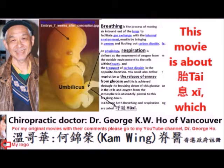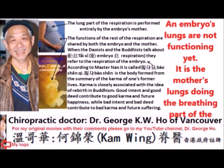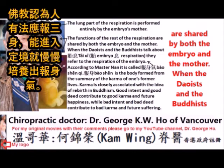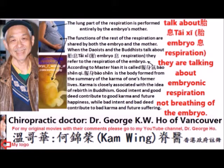This is about Tai Chi, which has been inadequately translated as embryonic breathing. An embryo's lungs are not functioning yet — it is the mother's lungs doing the breathing part of respiration for the embryo. When Taoists and Buddhists talk about Tai Chi, they are talking about embryonic respiration, not breathing.